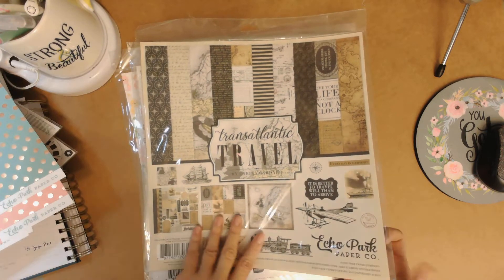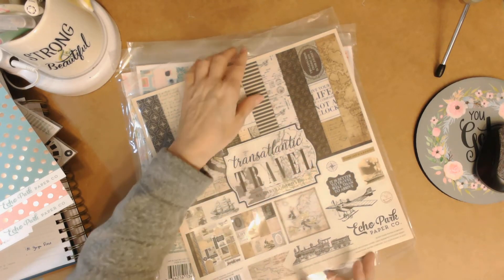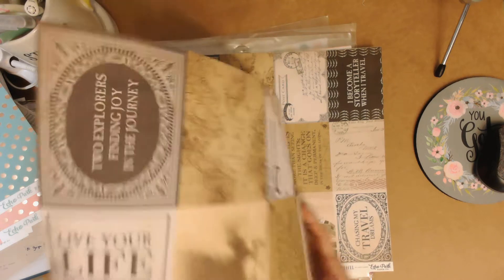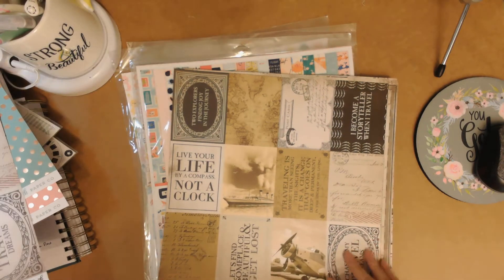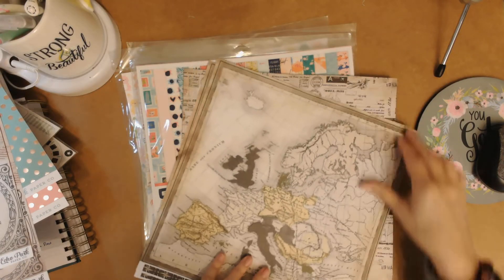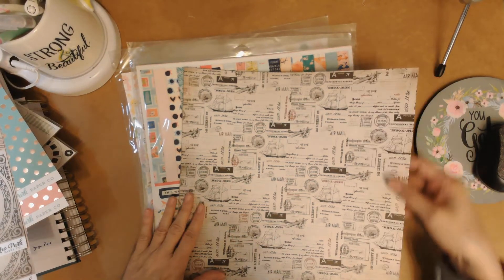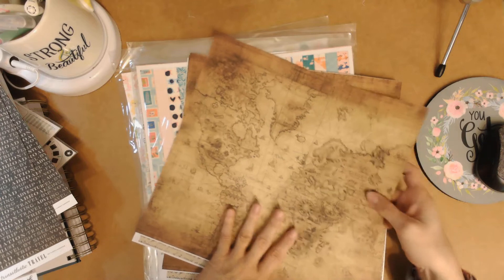This collection is called Transatlantic Travel and I have a different travel collection, but this looks really cool with the train. I might be able to get a birthday card out of this for my grandson who likes trains — he's 13 so you can't do the little kid cutesy stuff anymore. They've done the cut-apart parts on the back so you're not wasting a sheet. I love this vintage look, and here's another map with some compasses. There's an air mail theme, old timey ships, sepia print — it's really beautiful.